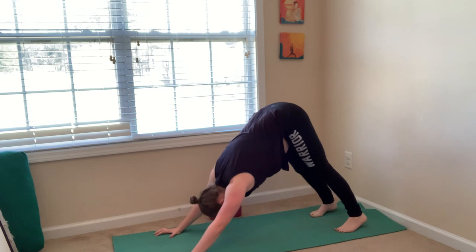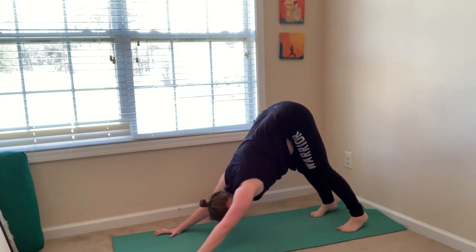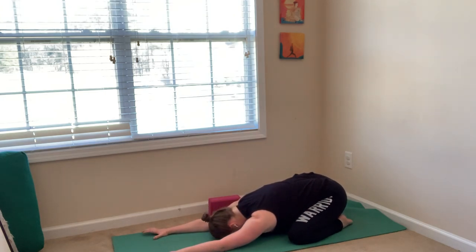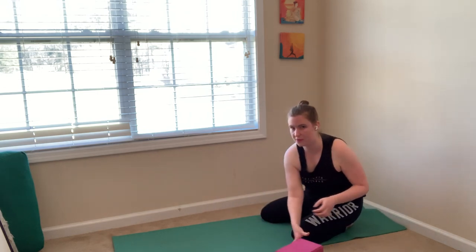Take a deep breath in. Sigh it out. One more time — deep breath in, sigh it out. Lower down. Rest in child's pose for a few breaths. Slow down. Slowly walk your hands in. Sip some water if you have it nearby. We're going to move on to belly up core — you need to lie on your back. Move these blocks out of the way.